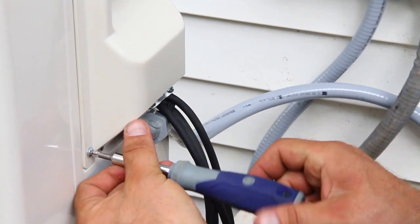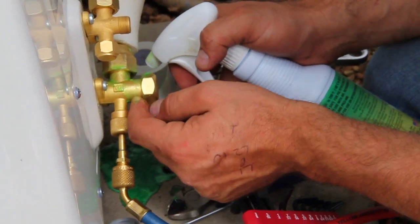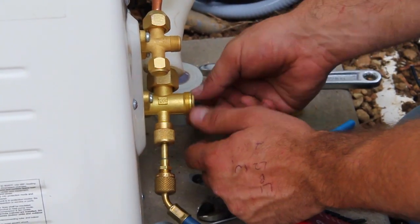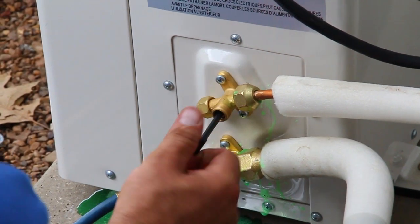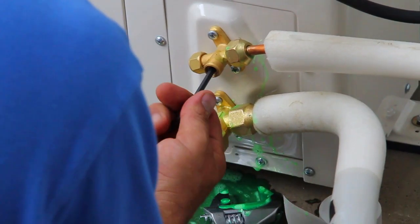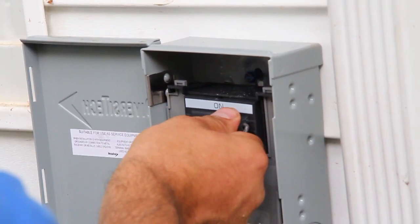The system should already be pressurized properly. Apply a bubble solution to all flare connections — this will help you identify any leaks in the system. Confirm there are no leaks, then purge the pressurized gas from the system. Next, evacuate the system to ensure there are no further leaks. If the condensing unit does not properly evacuate, then there are leaks and they must be repaired before any refrigerant is pumped into the system. When you have confirmed there are no leaks, open the refrigerant valves on the condenser.